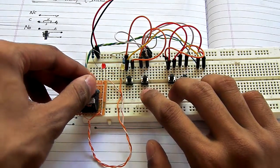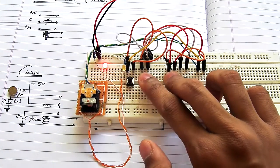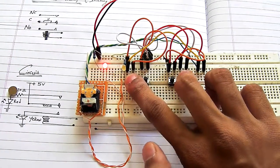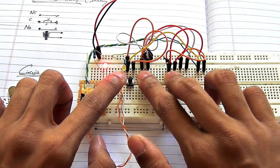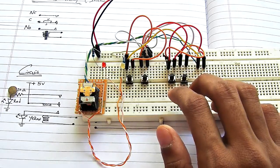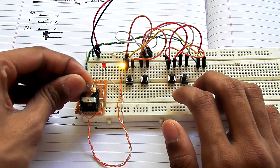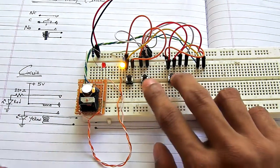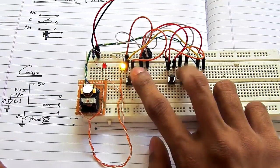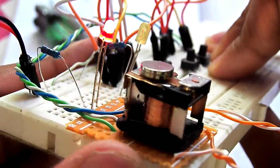If you remove this magnet, the relay cannot work as a latching relay — it just latches into one state and blinks onto the other state for a second. Let's connect the magnet back, and as you can see it is now working as a latching relay perfectly since we connected the magnet.